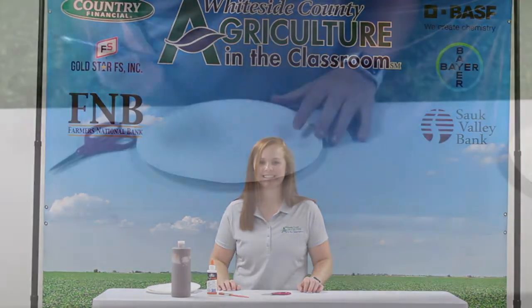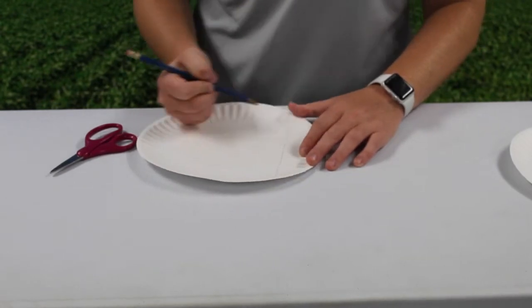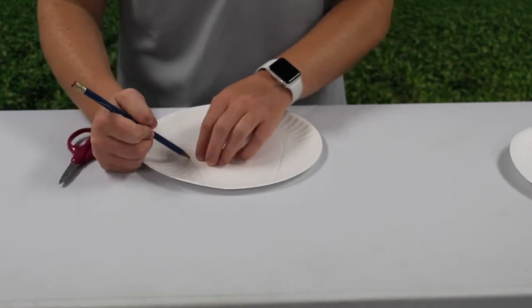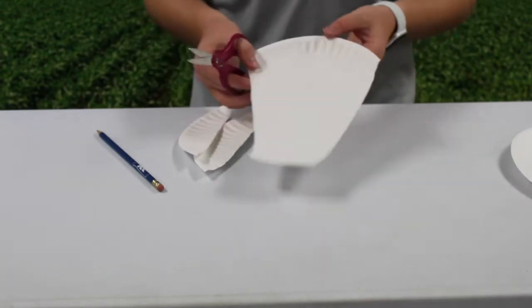The first step is to cut one of your paper plates into a goat head shape. It should be a trapezoidal shape where one end is slightly longer than the other. The end product should look something like this.